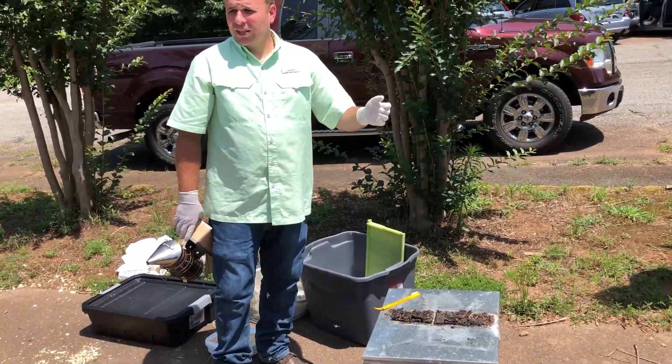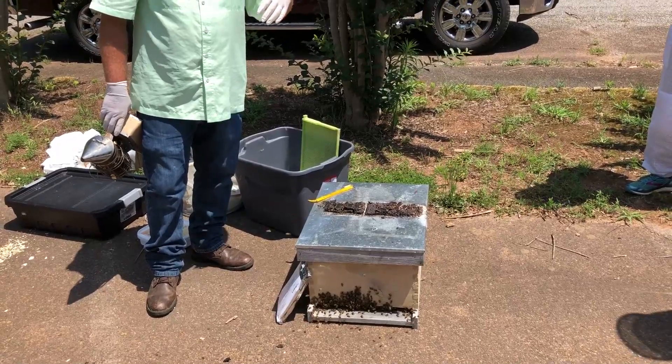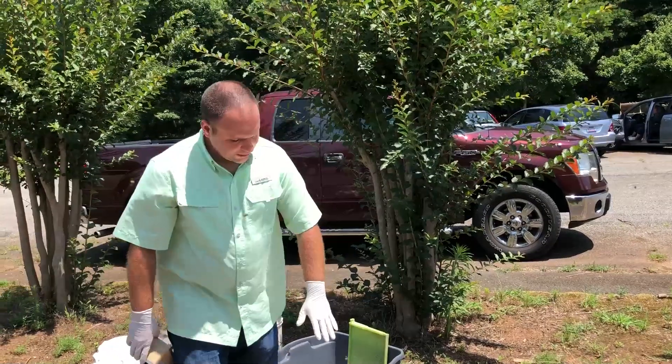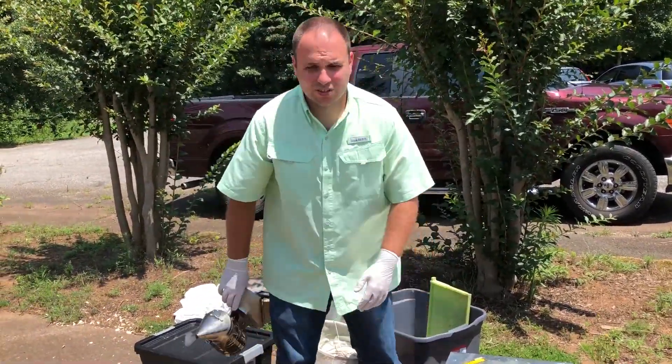You just want the bees to be active, so you want the temperature daytime for the hives to be at least 60. You just can't extract from the frames that are in the deep. So if we treated this and had honey supers on it, we could still extract out of the supers — we just couldn't extract out of this brood chamber.